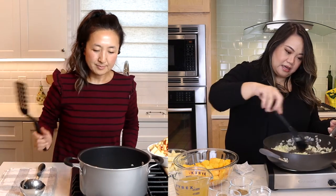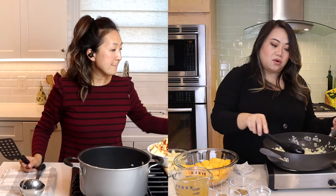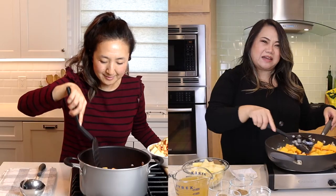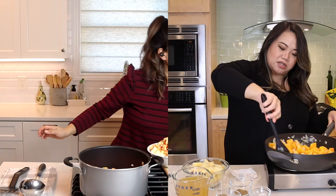I think we're ready to add in the star of the show, which is the butternut squash — not the apple. This beautiful orange thing. We are going to sauté this for 10 minutes until it's a little bit more softened. So Gina and I are gonna catch up and talk about all of our favorite shows as we wait.